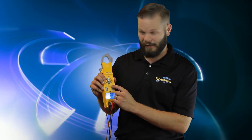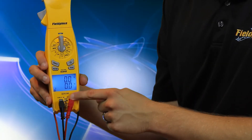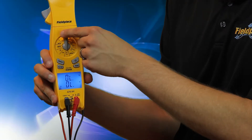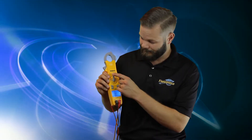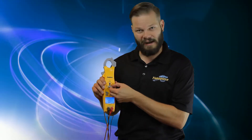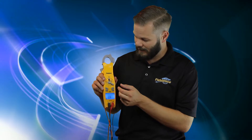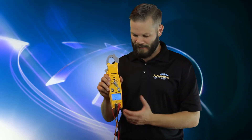Continuing on, we have microamps DC for flame rectification. Fahrenheit and Celsius — both temperature ranges will be displayed at once when you have a K-type thermocouple plugged in. Then we have a diode test, ohms, microfarads for your capacitors, non-contact voltage, and then back to continuity.